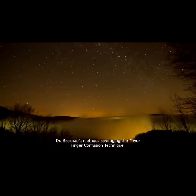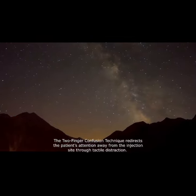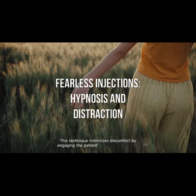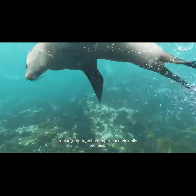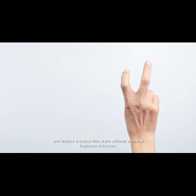Dr. Berman's method, leveraging the two-finger confusion technique, offers an effective drug-free alternative that requires no additional time but delivers remarkable results. This technique works best when utilising verbal ambiguity — such as 'one finger or two fingers' — to deepen the confusion and induce a trance-like state without a formal hypnosis induction.